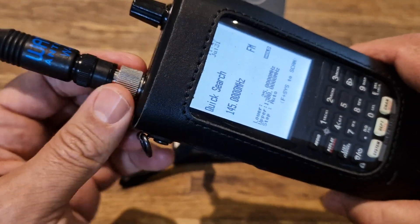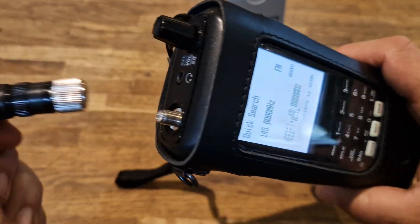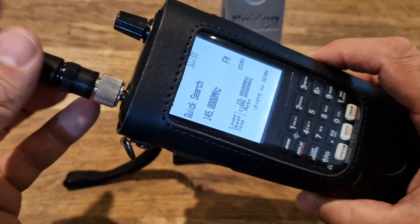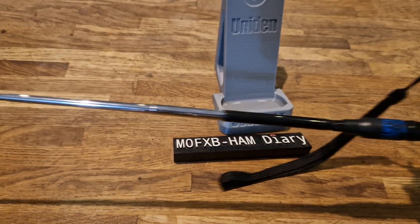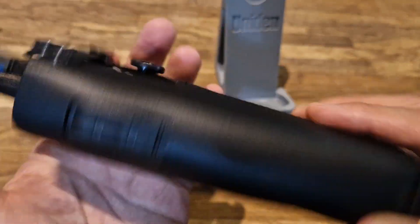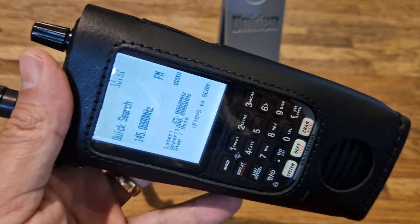This particular one has an SMA antenna as you can see, but generally scanners do come with BNC. This one is SMA and in the box is a BNC adapter. There are all kinds of antennas and they're not expensive — or you could get a discone base station antenna. Thanks for watching my channel, 73, catch you all, all the best.